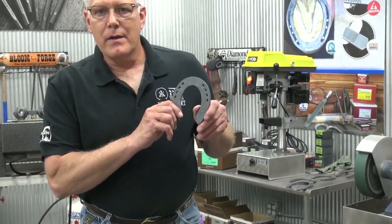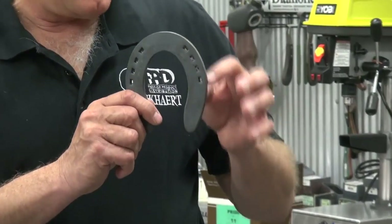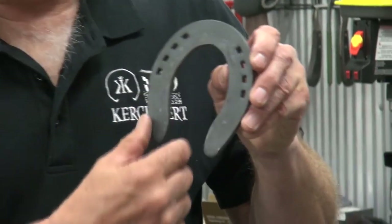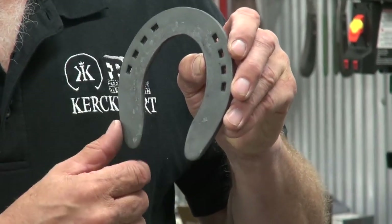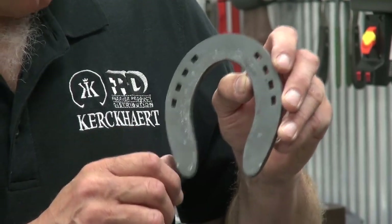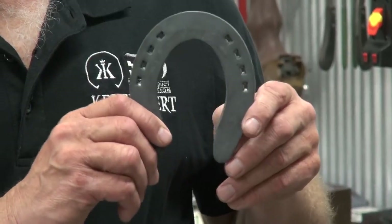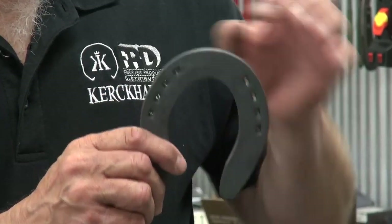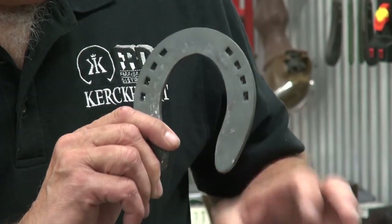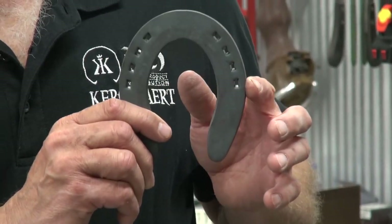Then we have the Fine, which is an eight-nail pattern. As you can tell, it's just a little bit finer punching on the nails. It's also a more equal-weight shoe — there's not as much taper to the heel. It's just a very nice shoe. Holds up well, easy shape, falls on the foot well with very little modification. But you've got enough material here that you can do anything you want — pull clips on them, thin the heels if you need to, rocker the toe, roll the toe, anything that you need to do.